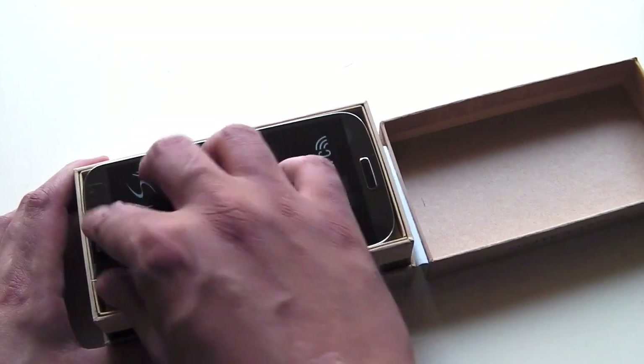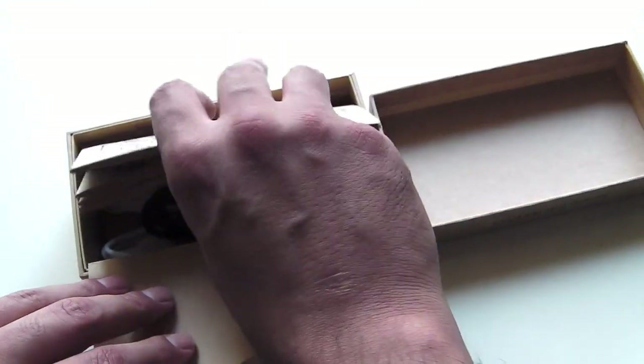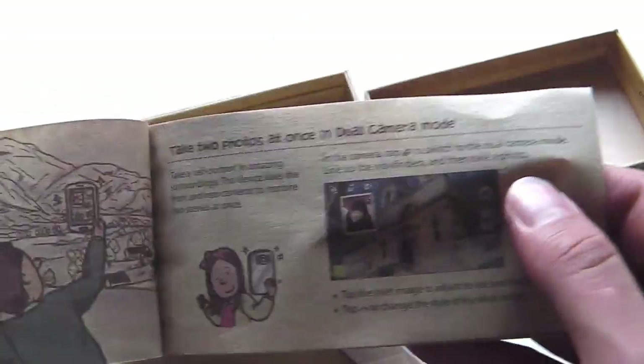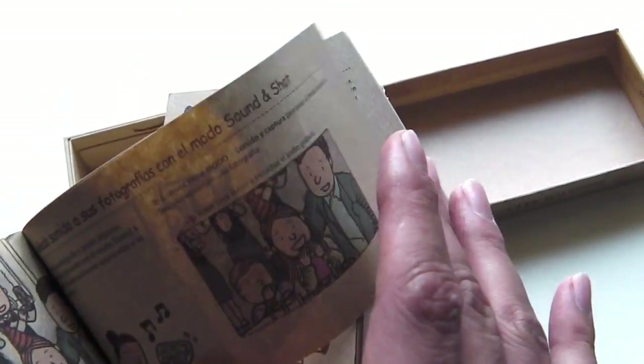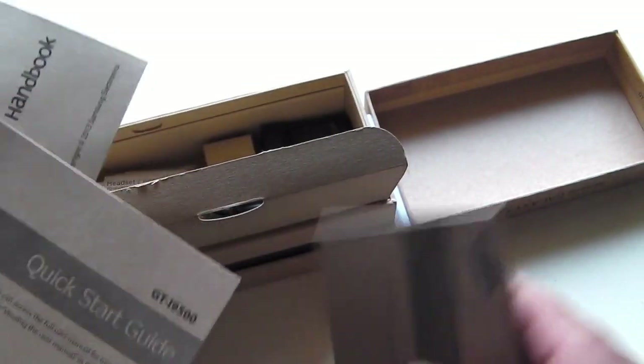When you open the box you find the phone right there — I'll put that aside for a moment. You have some instruction manuals: a handbook that tells you how to take photos using camera shot, dual camera mode, and things like that. That's pretty handy, and I believe it's all made out of recycled material, which is good on Samsung's part. You also have a basic instruction manual and quick start guide showing you around the phone — your sensors, buttons, and some warranty information.